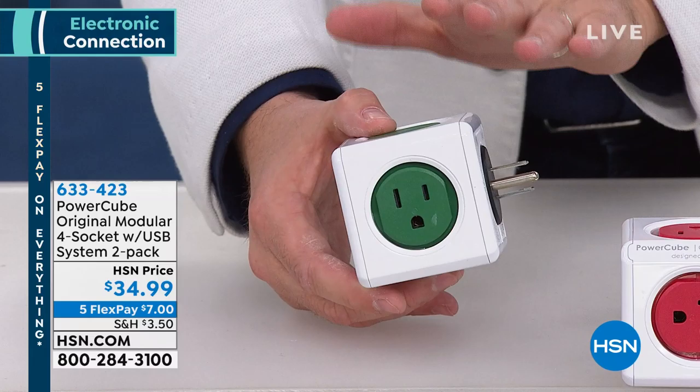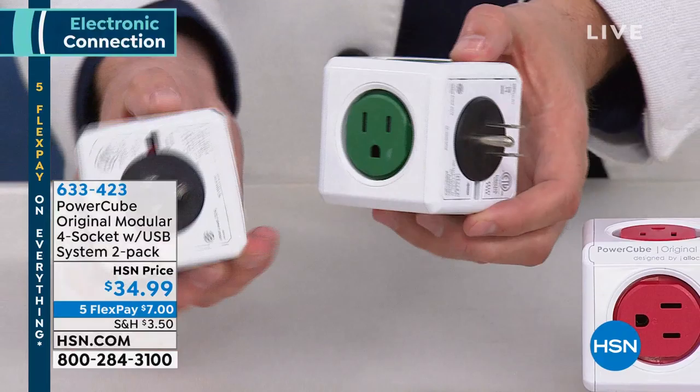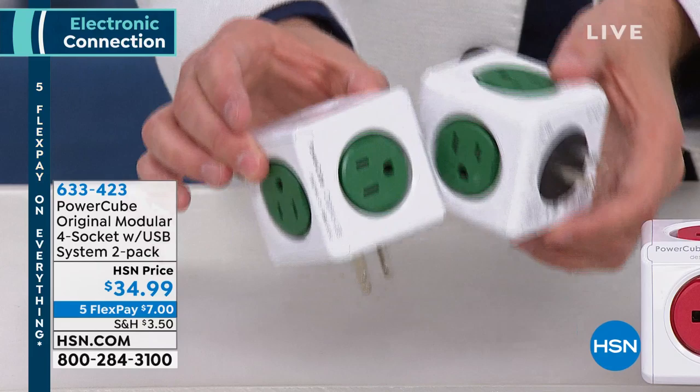Normally one is $30. Because we love you and it's customer appreciation month, we're going to do two — two for $35, which is brilliant. Five Flex Pay because everything's on Five Flex Pay today.